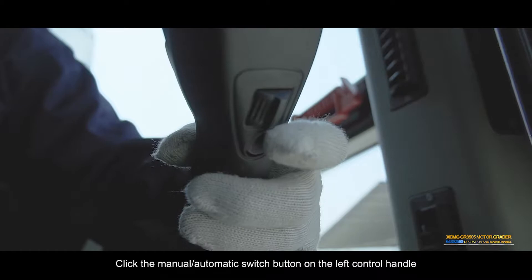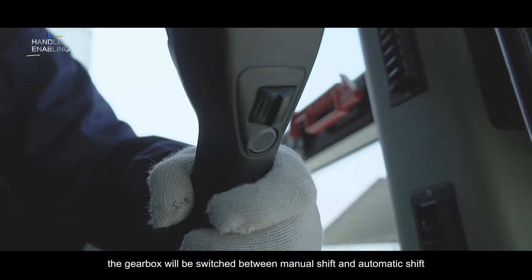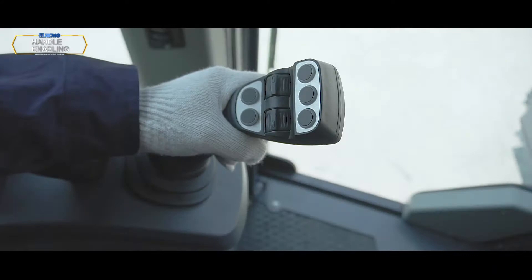Manual/automatic shift switch: Click the manual automatic switch button on the left control handle. The gearbox will be switched between manual shift and automatic shift.